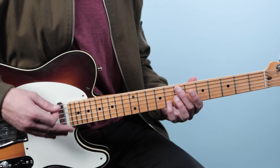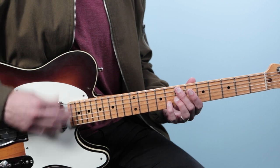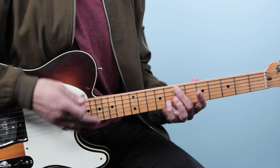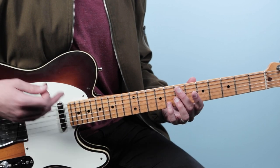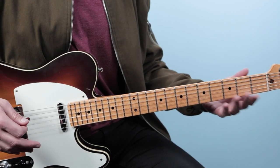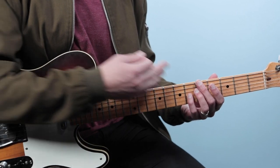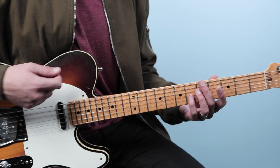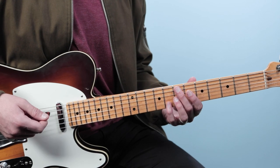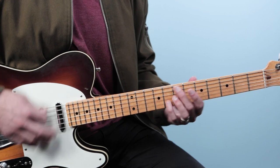Beats one and two go one-E-and-a, two-E-and-a. Then three-E-and-a is alternating a scratch strum and playing the chord. On beat four, I play four on the downbeat, and then on the 'and' of four I play open strings as I change to the next chord. The same thing happens going back from A7 to E minor. So all together: one-E-and-a, two-E-and-a, three-E-and-a, four-and.